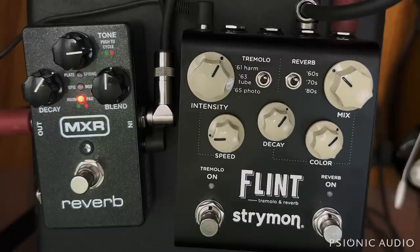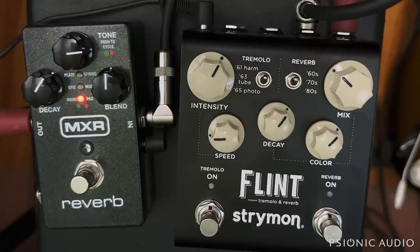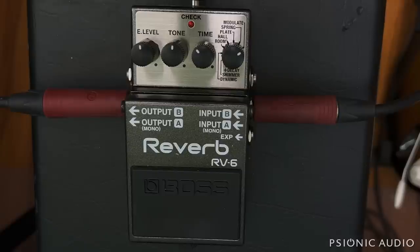Both pedals will do other things as well — there's a lot of overlap aside from the mod and pad settings. The Strymon's probably a little bit easier to get around with really fast. I also borrowed another pedal to see how it did as far as noise and whether its shimmer was any good, because if it worked fine as a special effect, the MXR costs a lot more — you could have sold the MXR.